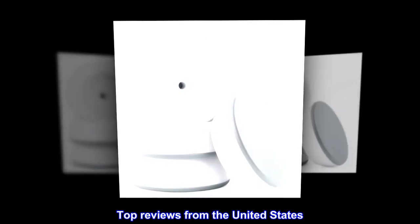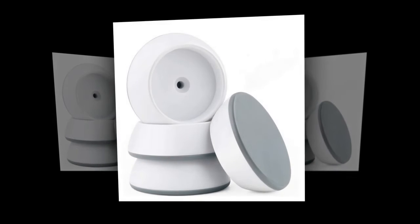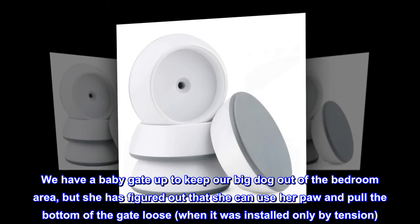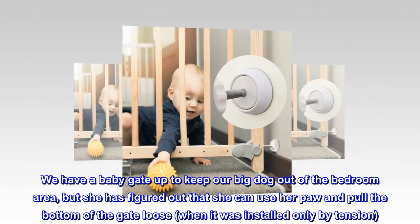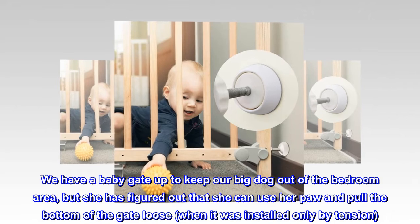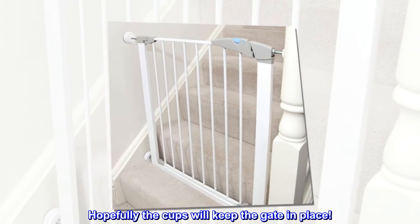Top reviews from the United States. Helps keep the gate in place. We have a baby gate up to keep our big dog out of the bedroom area, but she has figured out that she can use her paw and pull the bottom of the gate loose when it was installed only by tension. Hopefully the cups will keep the gate in place.